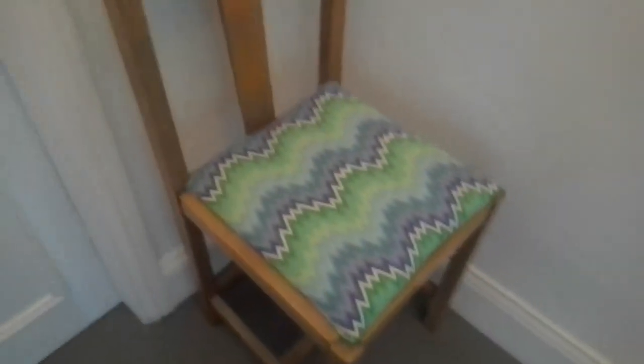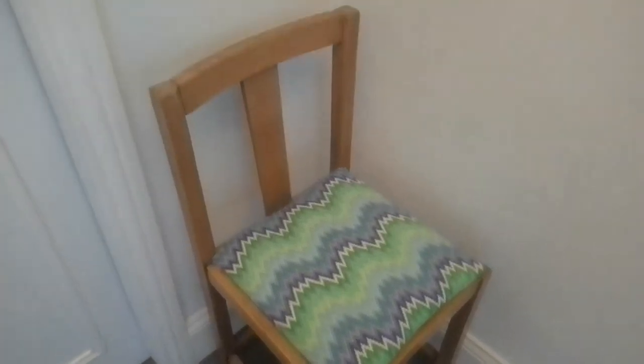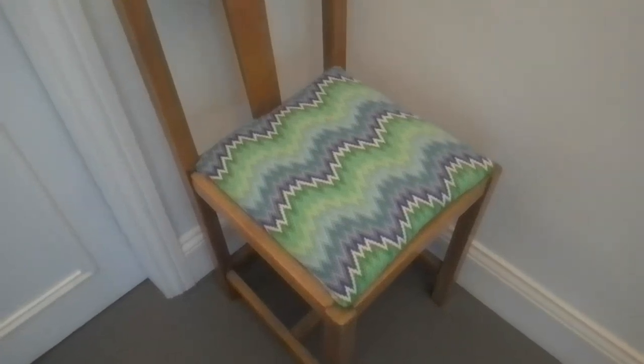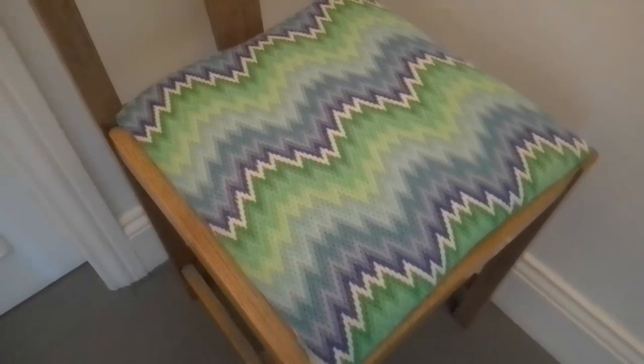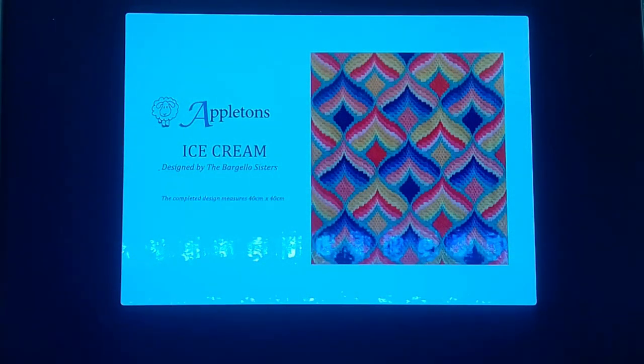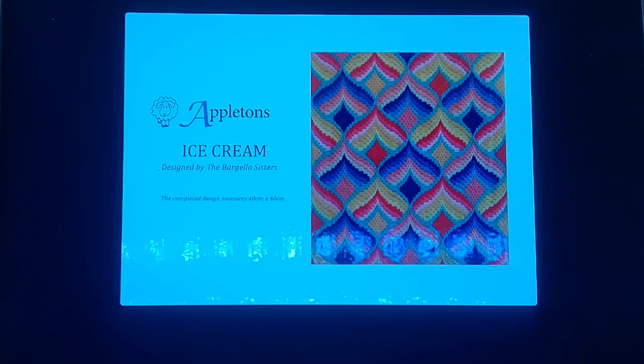This chair is actually one that my dad made in the 1960s, and I wanted to recover the seat because it had got a bit old and tatty. I didn't really want to paint the chair — I just wanted to brighten it up — and this bargello seat cover has really done the job. I'm really pleased with how that's come out. For a future bargello project I've got this one waiting in line, also by the Bargello Sisters — it's called Ice Cream — and I'm looking forward to doing that one after I finish the tote bag. All of these kits I bought from Bargello Agogo.